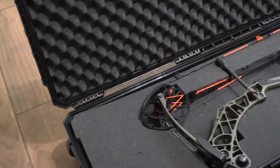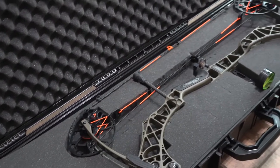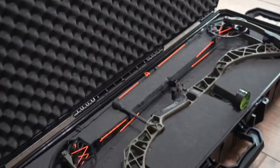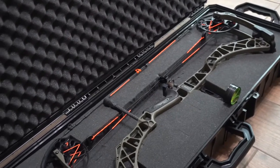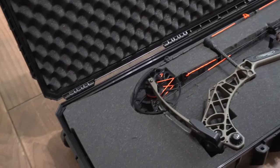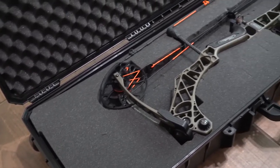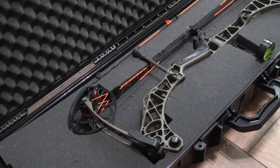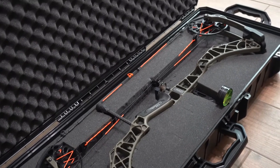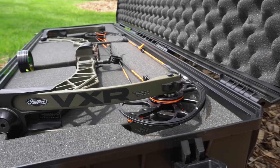There are a couple things I could have done better. One is that I could have taken out the whole piece, flipped it over to the reverse side, traced it backwards, and it wouldn't have left any kind of line on the top foam. Going back, that's what I would have done differently, but I still like the way it turned out. I used a lighter color marker on the gray foam so I could see my cutout.